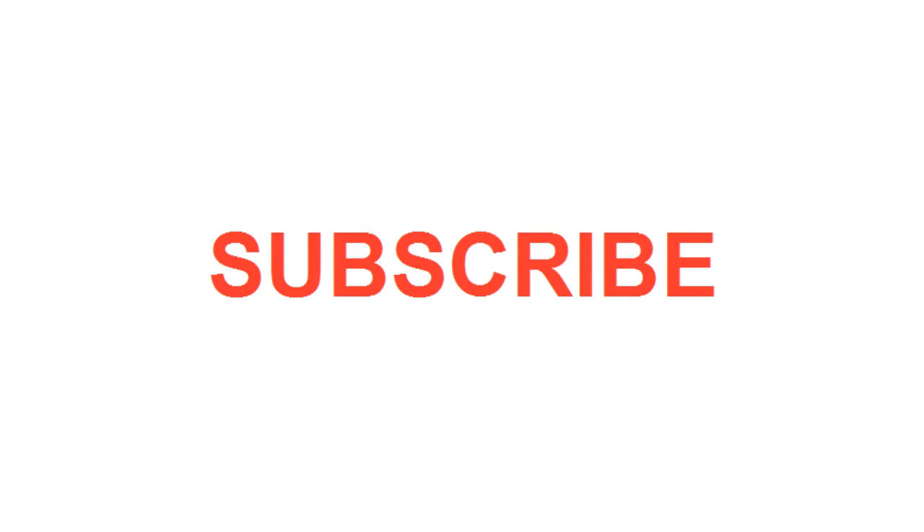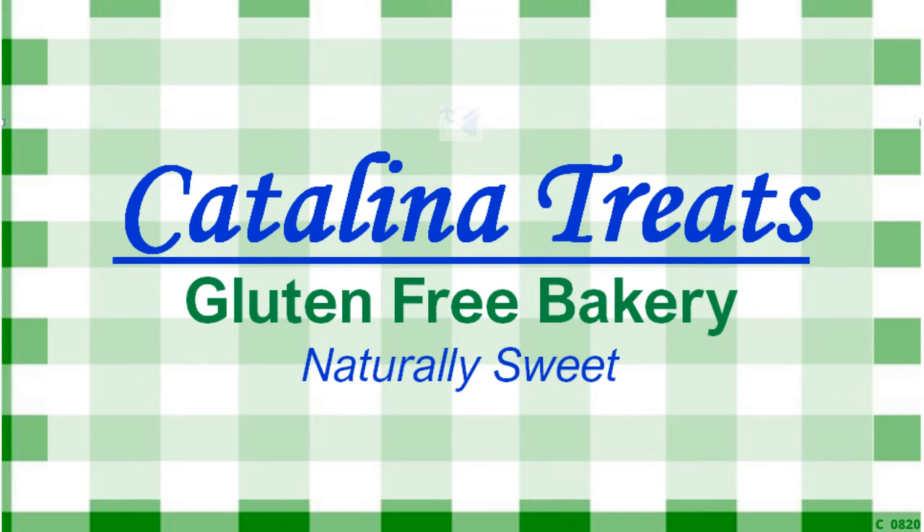Please give us a thumbs up. Make sure you subscribe so you can see more of our 30 flavor chia challenge, and share this with your friends and family. We're always creating great new recipes at Catalina Treats Gluten-Free Bakery.